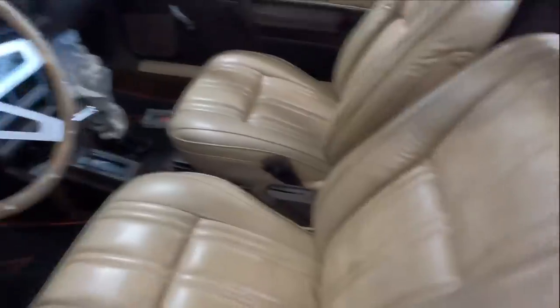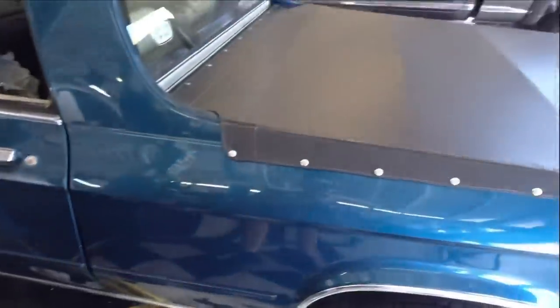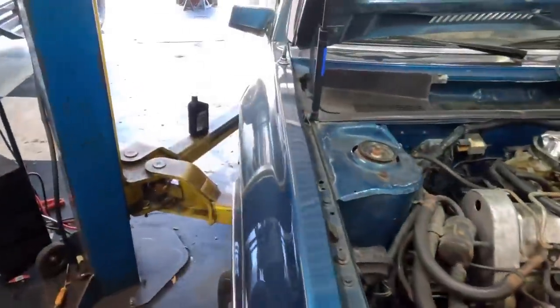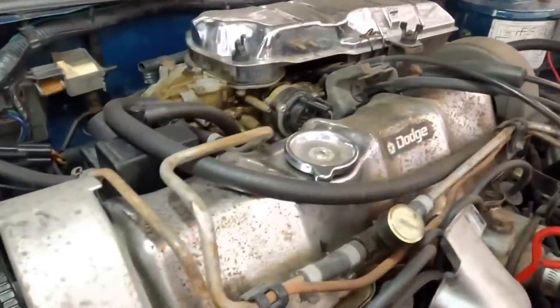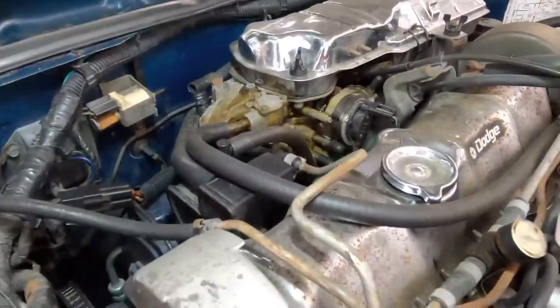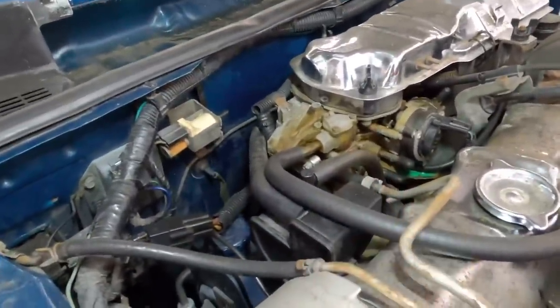I can't say when the last time I saw one of these cars was, but it's been a decade or three. Regardless, it's a really nice automobile. However, it has a drivability problem. It idles really high and runs pretty rough. It stalls a lot and it fouls out the spark plugs nearly instantaneously — turns them super, super black. This indicates a rich running condition and the carburetor may have some kind of an issue going on.